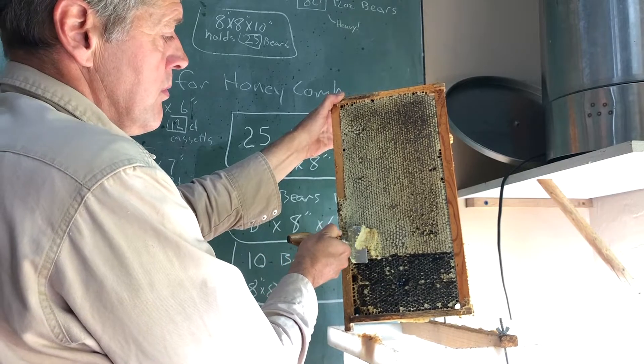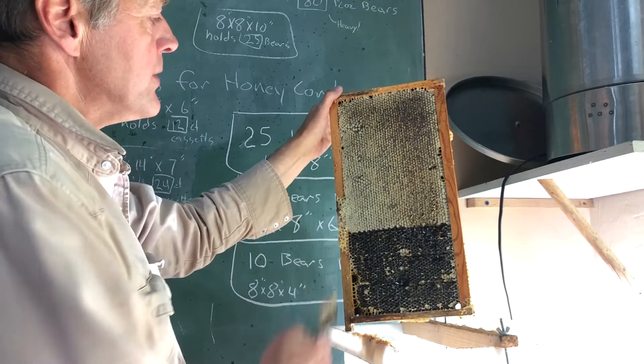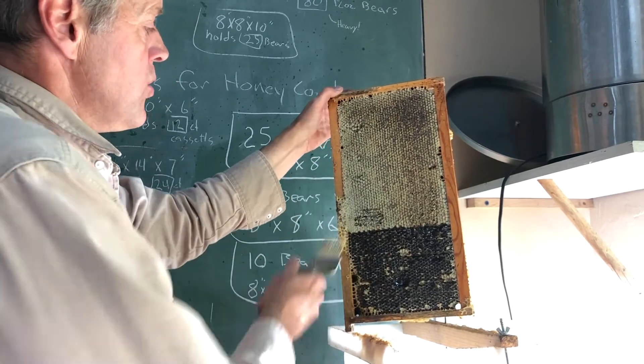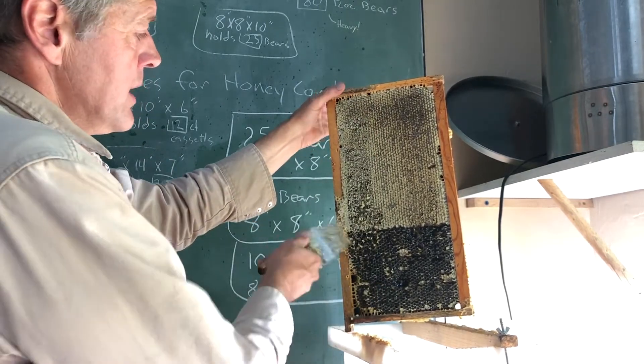There are other tools that can be used to uncap. There's a roller that just pokes a hole in the comb when you roll it over, similar to scratching it like that, and so the honey can come out.